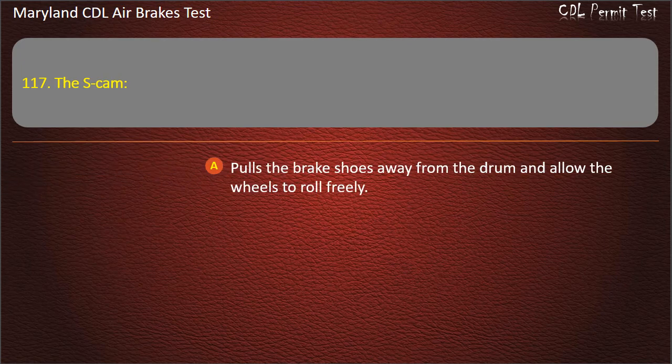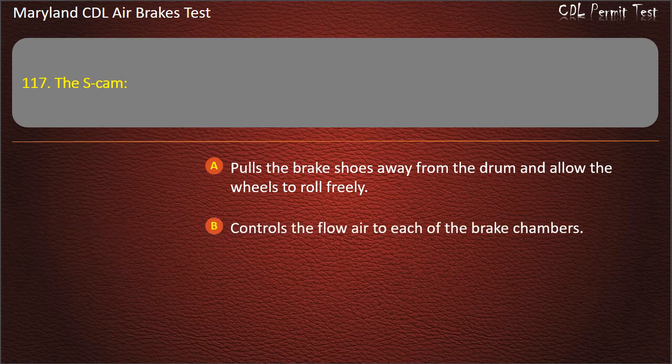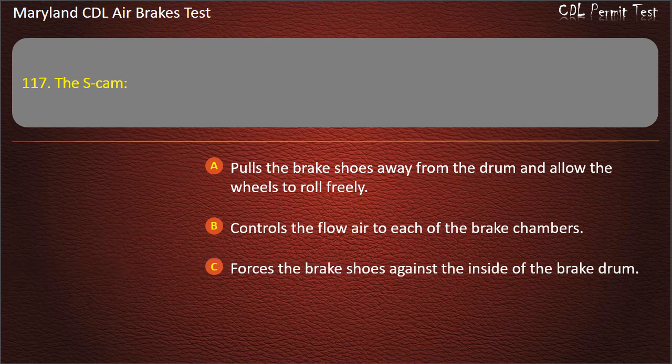Question 117. The S-cam: Pulls the brake shoes away from the drum and allows the wheels to roll freely; Controls the flow of air to each of the brake chambers; Forces the brake shoes against the inside of the brake drum. Answer: Forces the brake shoes against the inside of the brake drum.